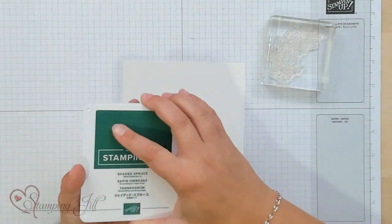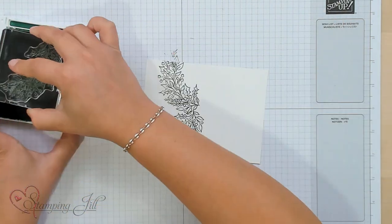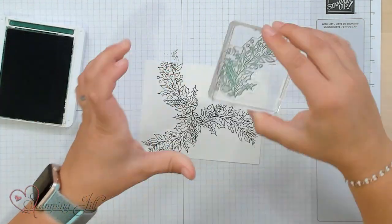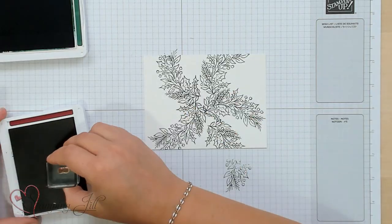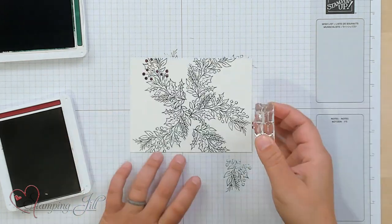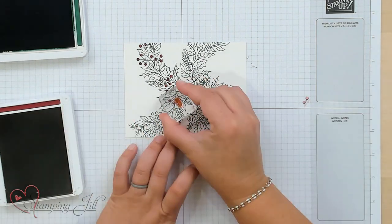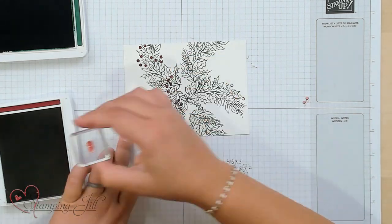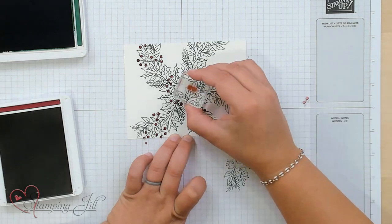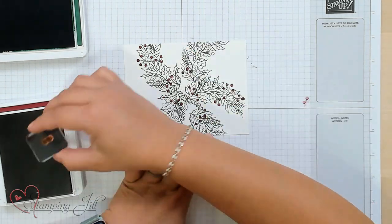We're going to start by stamping this Holly Berry Sprig that comes in the stamp set in Shaded Spruce. I'm just going to do that all over the back of my card. Then one of the cool things about this set: it comes with this little stamp that has two little berries on it, and those just line up right inside those berries pretty perfectly, so it makes it really easy to color them in. They're all about spaced the right amount apart, so you can just add your berries on very easily. I'll just stamp all of the berries.